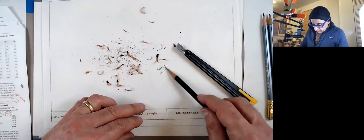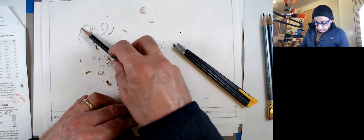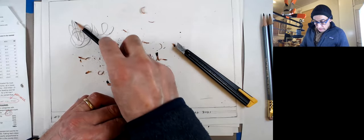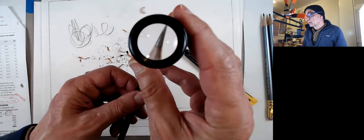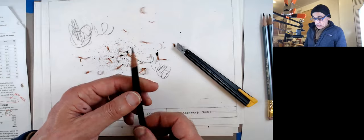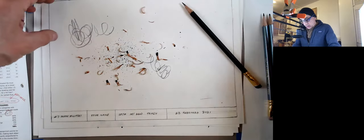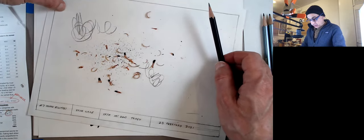If you want to really make it sharp, you can just roll it a little bit. That's how you sharpen the pencil if you don't have anything else to sharpen it with.